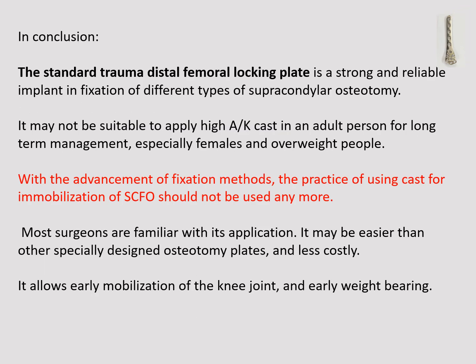In conclusion, the standard trauma distal femoral locking plate is a strong and reliable implant for fixation of different types of supracondylar osteotomy. High above-knee cast is not suitable for adults, especially females and overweight patients, and with advances in fixation methods, casting for supracondylar osteotomies should no longer be used. Most surgeons are familiar with the distal femoral locking plate — it may be easier than other specially designed osteotomy plates on the market, is definitely less costly, and allows early mobilization of the knee joint and early weight bearing. Thank you for watching and I hope to meet you in another presentation.